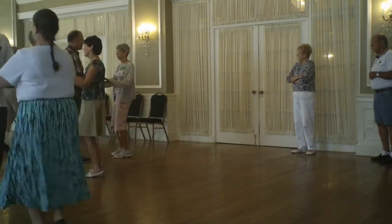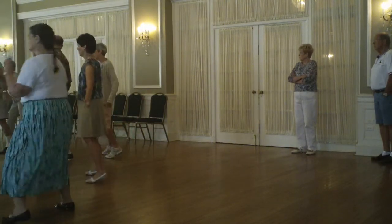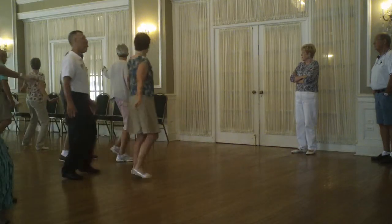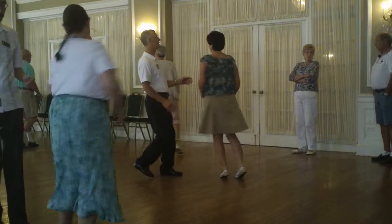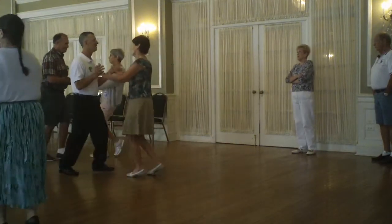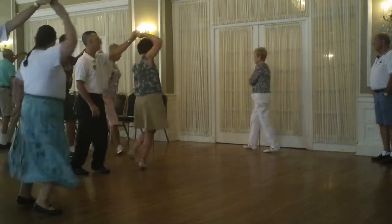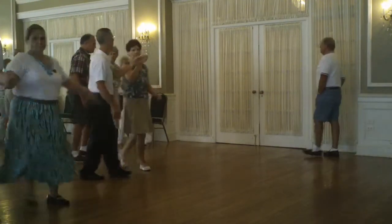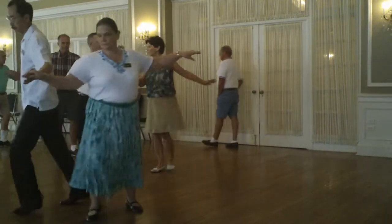Chase peek-a-boo double. Ladies, your turn to peek-a-boo. All on, on up. To a lafayette. Water out. Butterfly hand to hand twice. Two cougaraches.